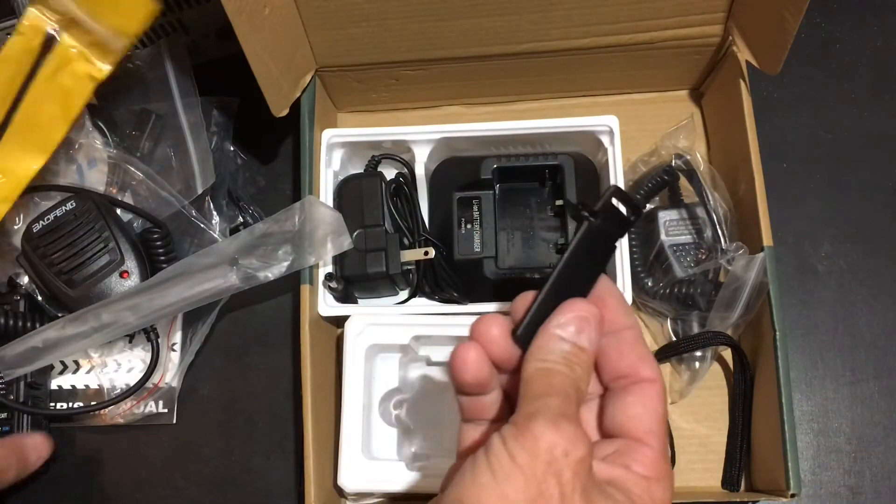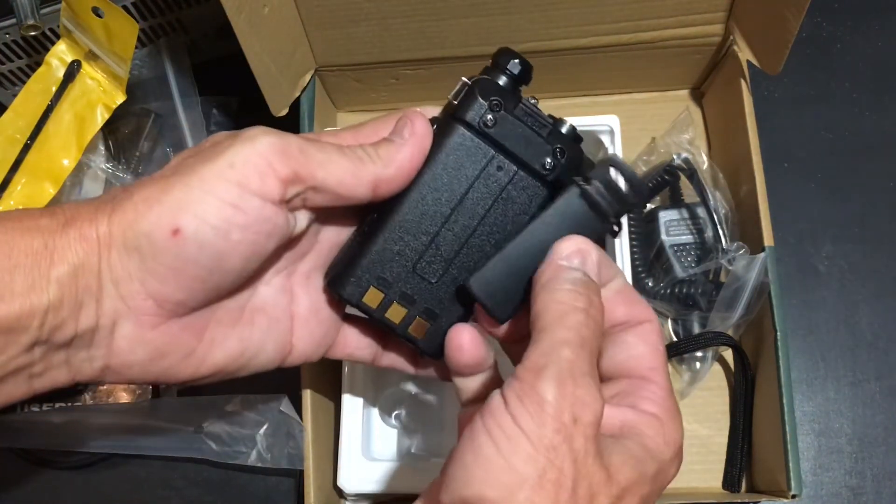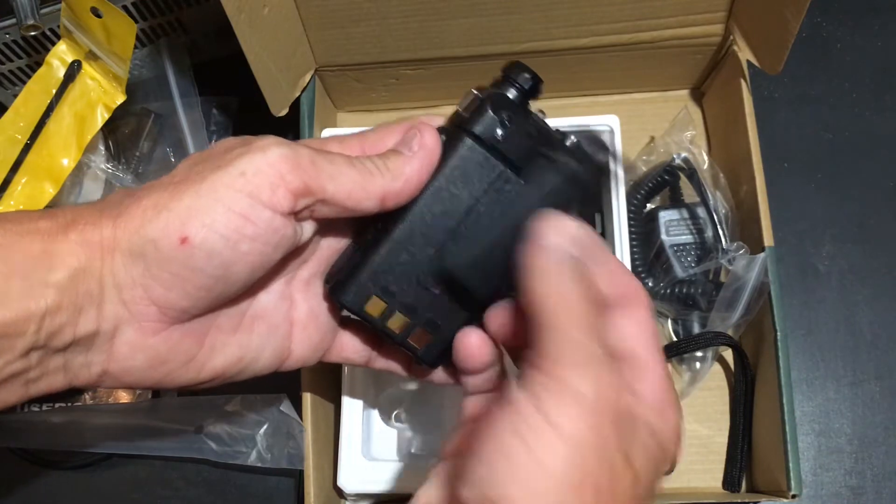It comes with the belt clip, which attaches right there. Take these screws out and attach the belt clip.